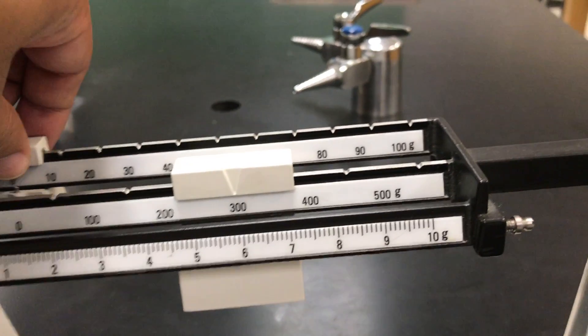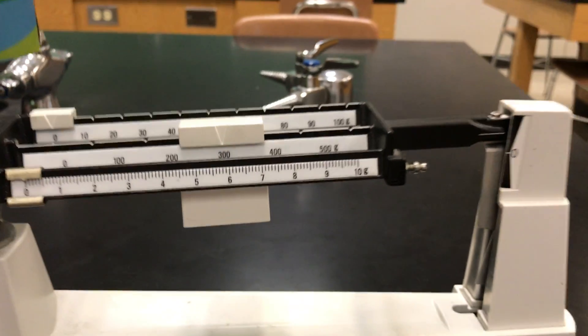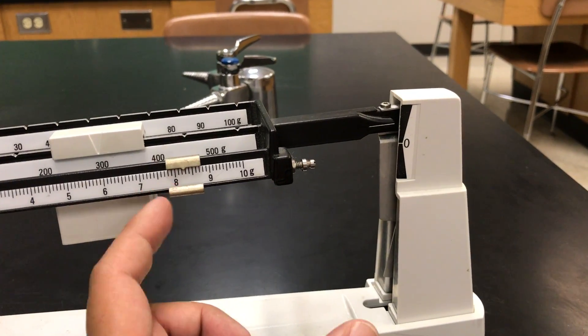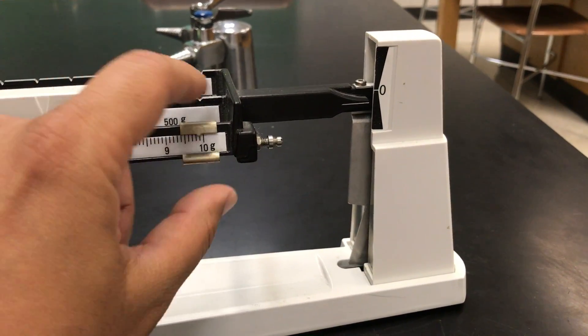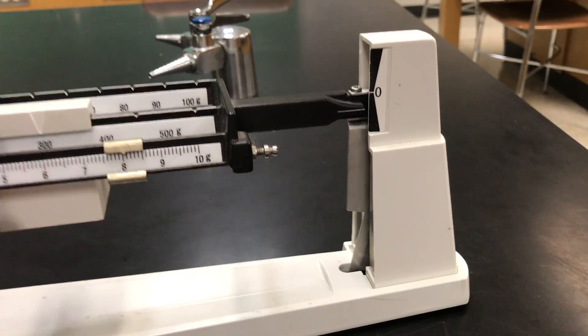That was Papa Bear at 300. Now we go to Mama Bear — the middle beam. I keep moving it over notch by notch until it gets too heavy. Once it's too heavy I move it back one. Now I'm going to slide Baby Bear over and over until those lines line up. But my balance is sticky — this is a bad balance. I think I have to start over. I'll throw this one out and get a new balance from the cabinet.